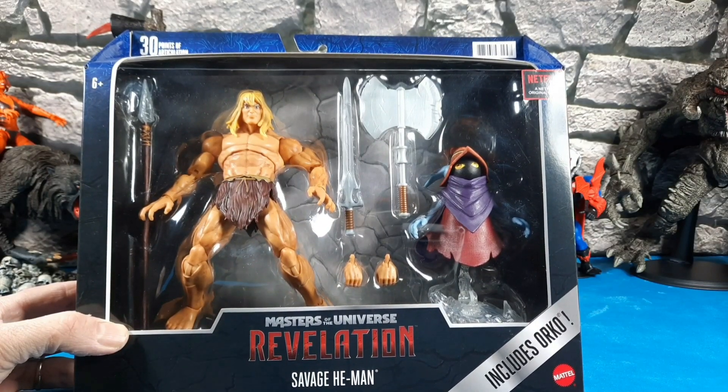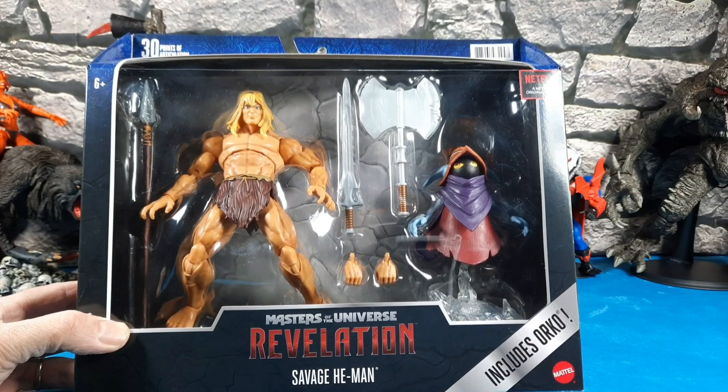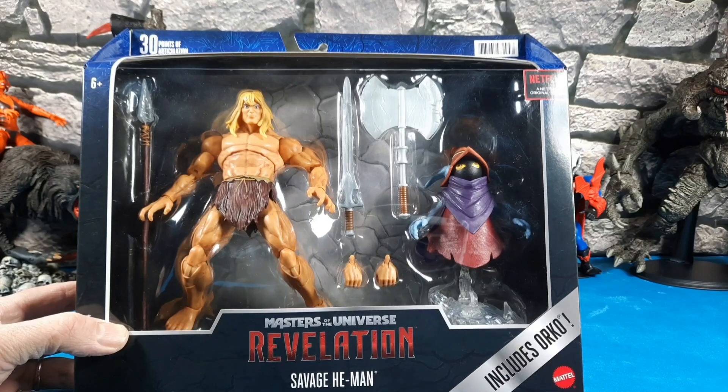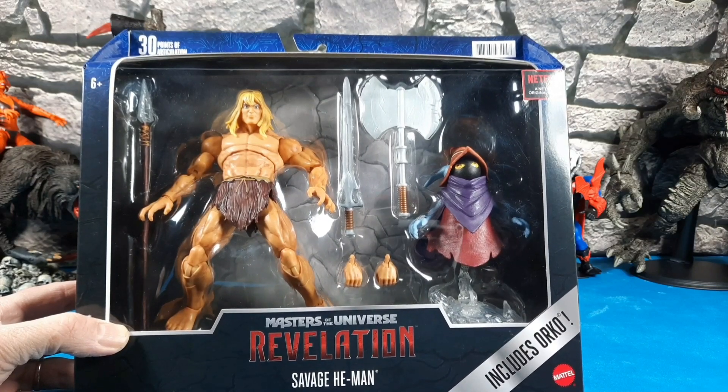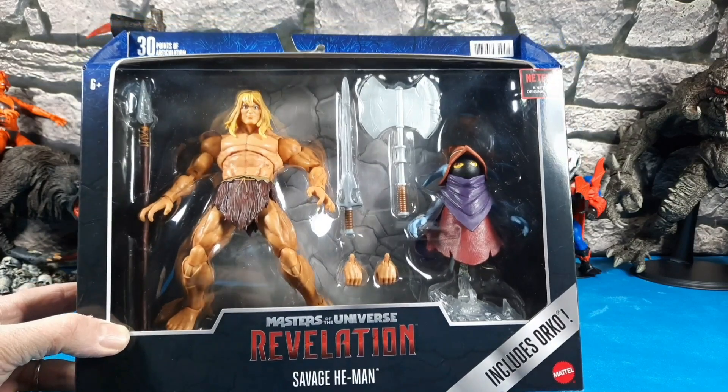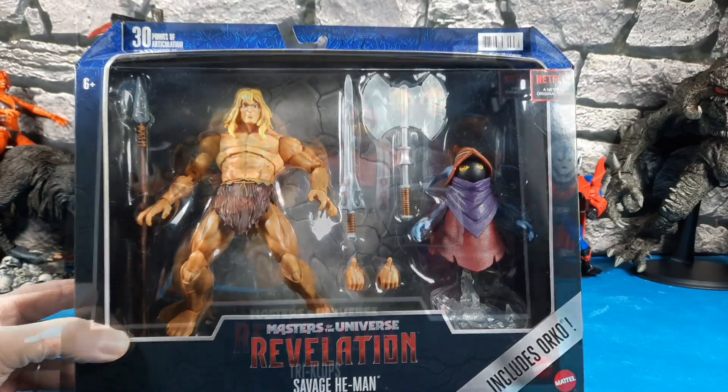If my voice doesn't sound good — my wife has coronavirus real bad, she's getting over it, but now I think I got it. I had a fever, chills, having a hard time breathing, can't talk right. I'm trying to do the best I can; I just want to get something out there and do a review.